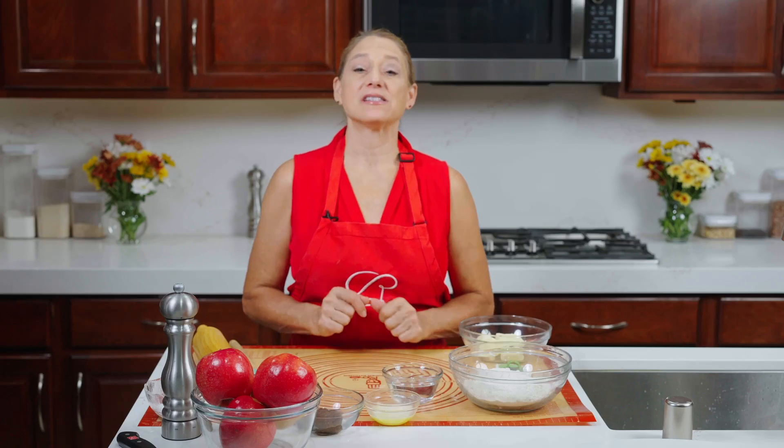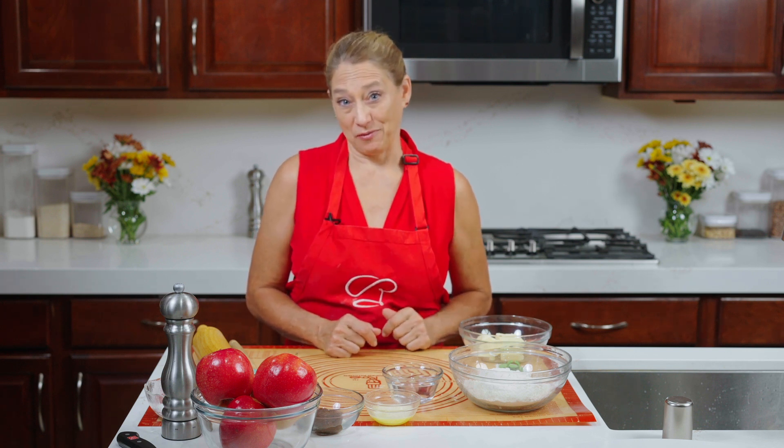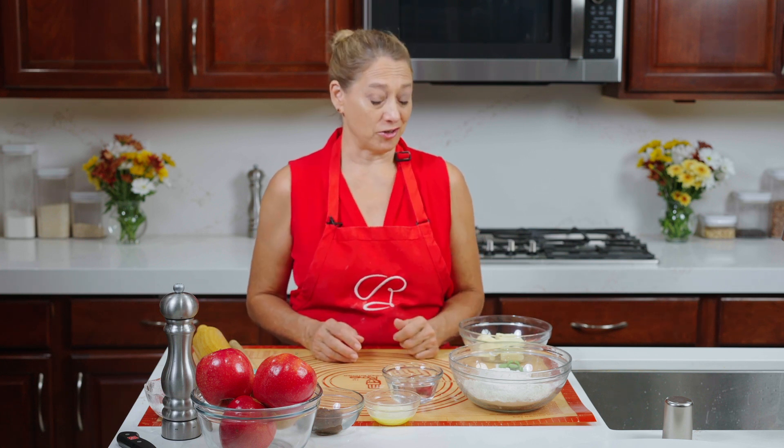Welcome to What's Cooking with Rochelle, and today we are making a rustic apple tart. What makes it rustic? You don't have to worry about making it a perfect square or a perfect rectangle or a perfect circle. I'm going to show you the tricks — it's so simple and easy.